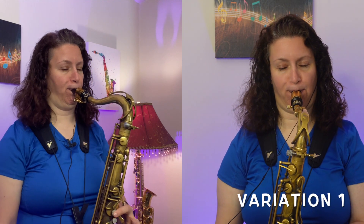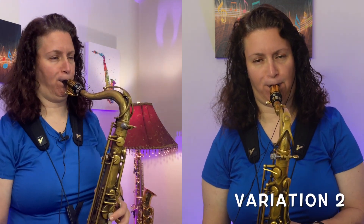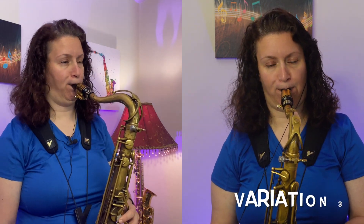Here's Tim's lick again with my own three variations. Don't forget to let me know how you did with this lick in the comments below. Thanks so much for joining me. Take care, have a great day.